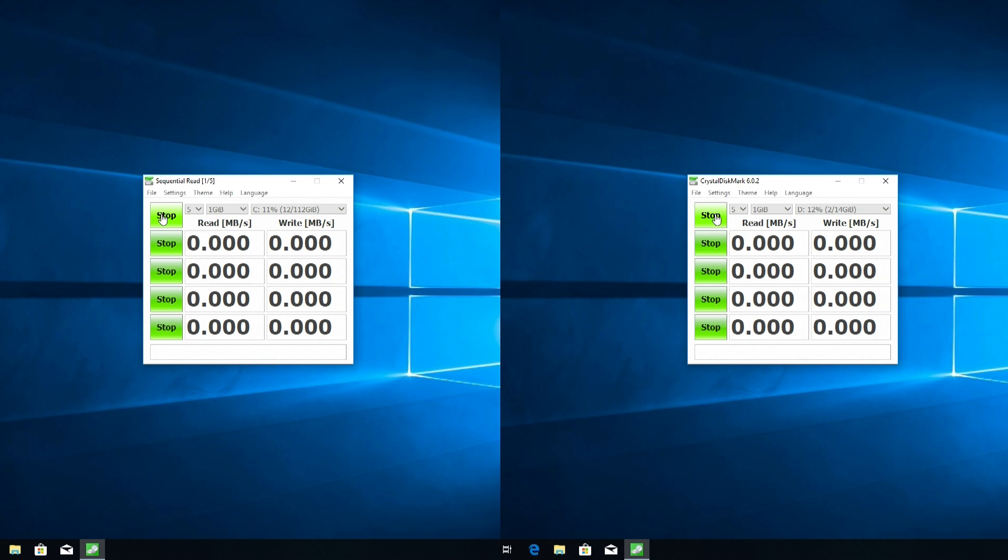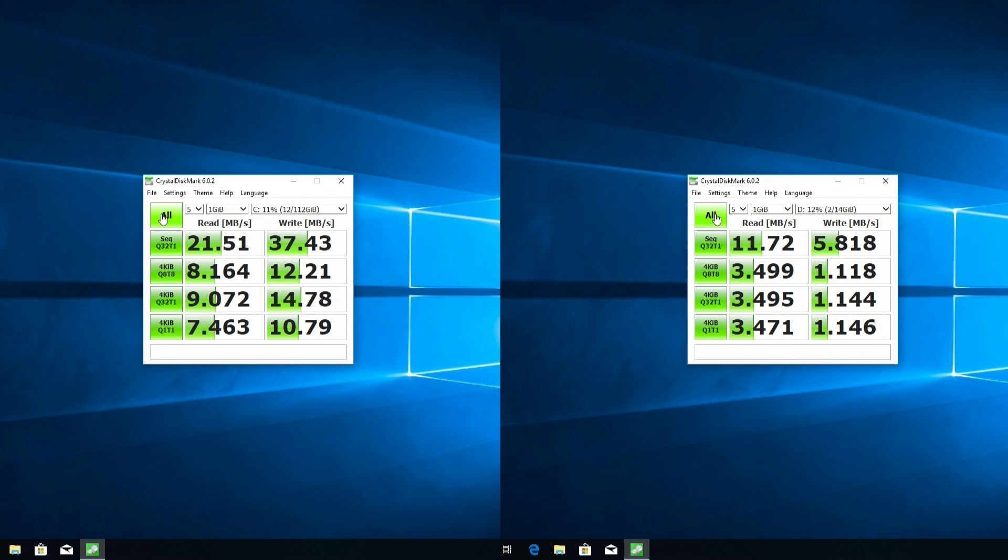Here's a CrystalDisk example of the difference between running USB and running SD card. You'll notice the SSD is about double the speed of the SD card, which is great. But still, at 20 megabytes per second, it's still not fast for an operating system. Remember back in the day when we had mechanical hard drives running at 33 megabytes per second through IDE? Yeah, it's going to feel like that.